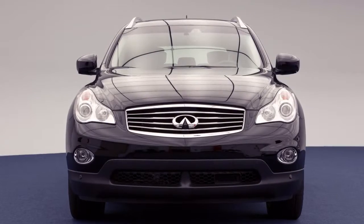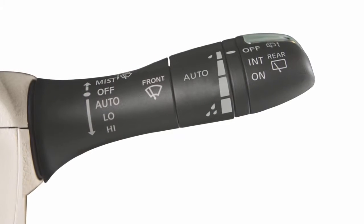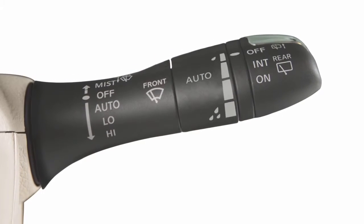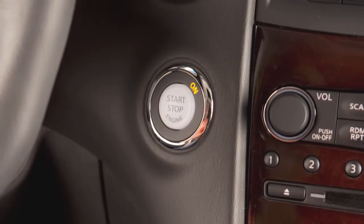Your vehicle is equipped with an intermittent windshield wiper system. This lever is used to control all windshield wiper and washer functions. To operate the intermittent windshield wiper system, your ignition must be on.